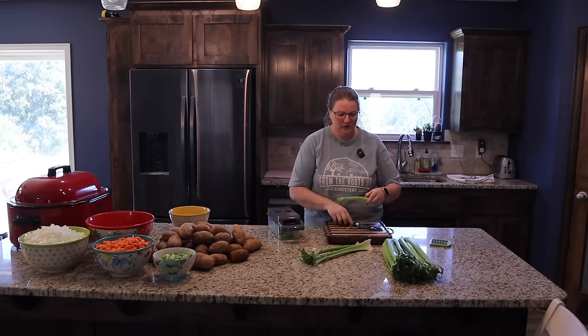Now that the molds are washed out, Taylor can go ahead and start dishing up her wonton soup. That's a solid six cups of soup ready to freeze.